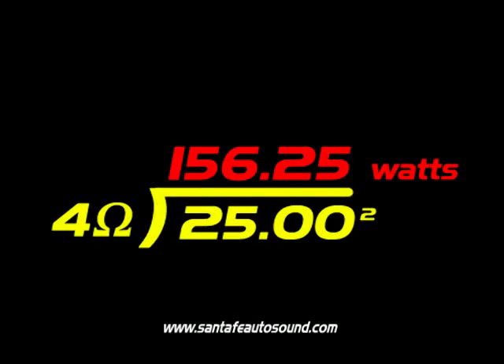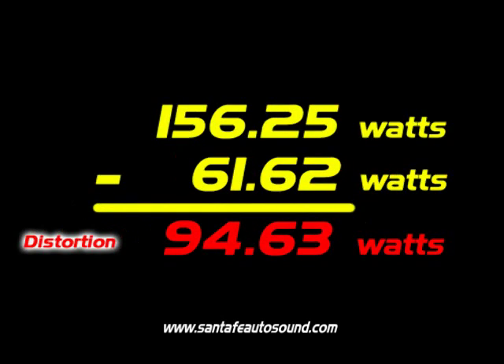Also, by using that same math, we can figure out how much distorted output was coming out when we were clipping the amplifier. If you take that 25 volts of output that we had when it was completely squared off and apply the same math, you find that the amplifier was actually producing 156 watts. However, almost 95 watts of that was completely distorted and clipped — so you've got that much power going to your speakers that could potentially damage them.